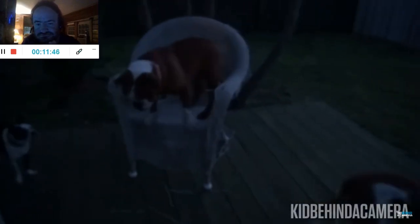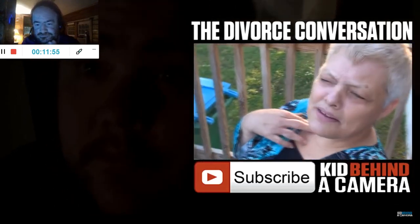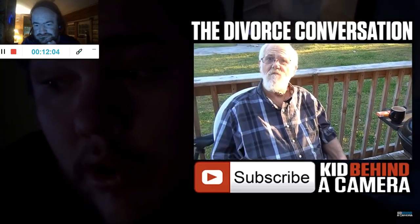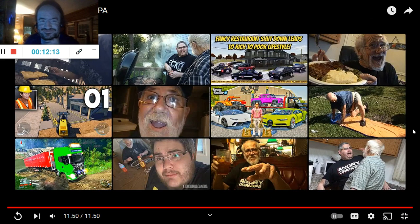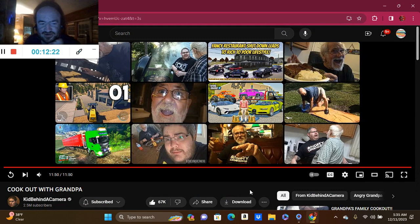Grandpa cooked the hot dogs and the burgers, and the potato skins were actually pretty good. I like those. It was all good — dad actually said he enjoyed having me, so how about that. You dogs are just wreaking havoc, ain't you? You don't even care. Good God, how many years were we married? Thirty? How many goddamn times did you break shit of mine? Let's get it all out. That was Cook Out with Grandpa by Kid Behind A Camera. Drop a like if you liked it, and comment down below if you want to see more. Subscribe if you're new.